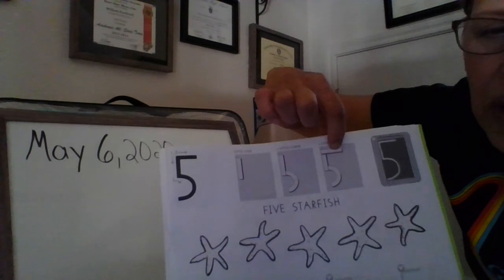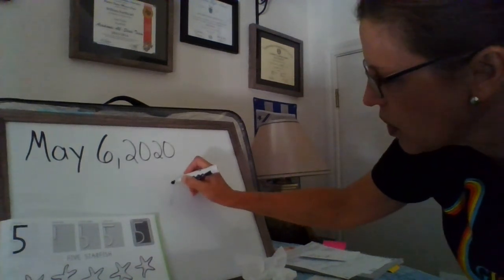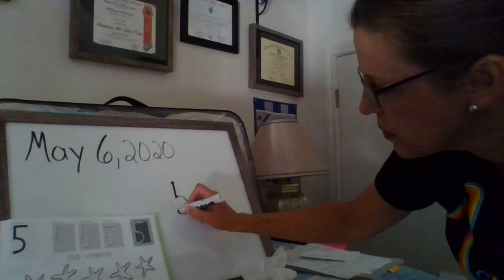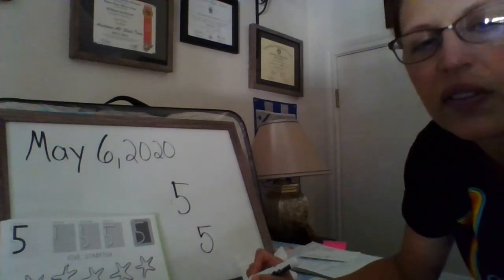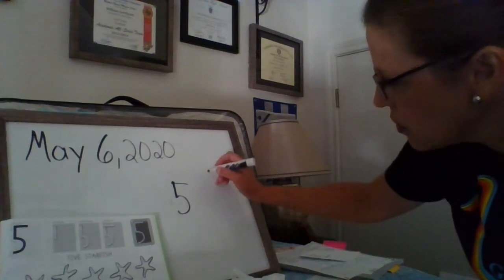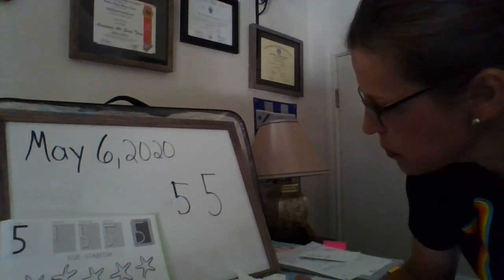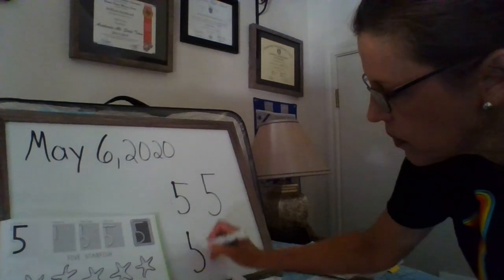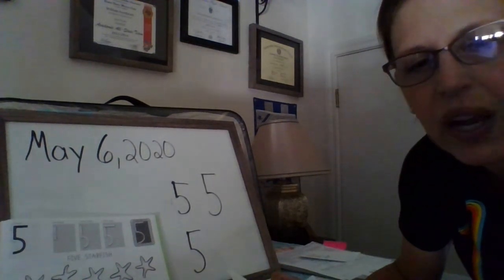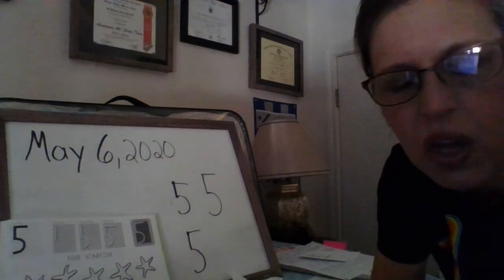Miss Northcutt's going to practice that with you. They have five starfish — one, two, three, four, five. So again, start here, little line down, then a curve, pick it back up, and go across. The best way is to start like they want us to: little line, curve, pick it back up. Practice one more time — down, curve, pick it back up, and across. Keep practicing that. Maybe do it in some shaving cream, maybe out on the sidewalk, or anything you have at home — markers, all those good things.